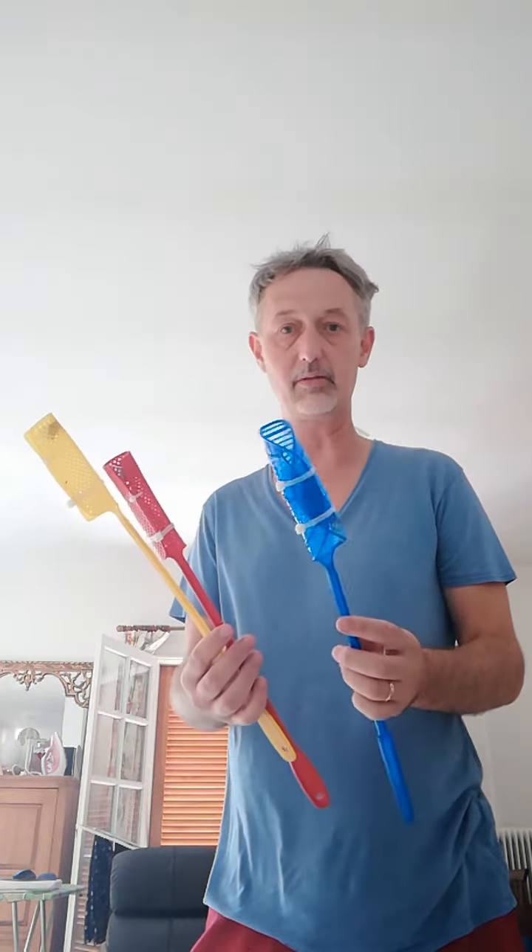Now, club juggling. I'm going to finish this video off with a second little video because these homemade flyswatter clubs of mine are not very good. I'm going to go until I can actually do a little bit of juggling on the next little video for you. We'll finish up tomorrow and then we'll do some blues guitar instead. Cheers. Hope you enjoyed that.